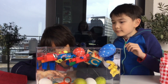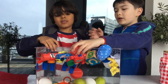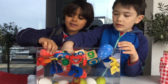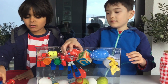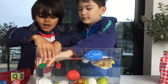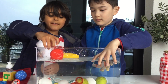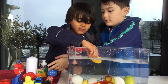Because some things are lighter, so they stay up. So let's count how many floated and how many sank. One, two, three... nine, ten, eleven, twelve.